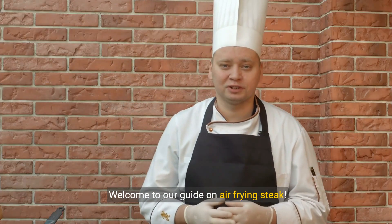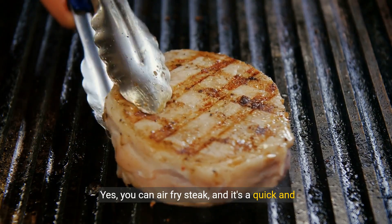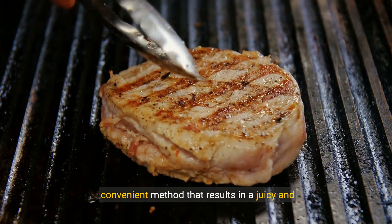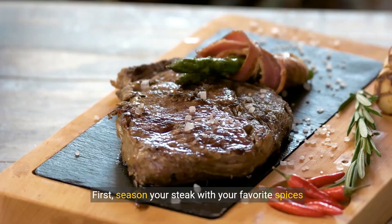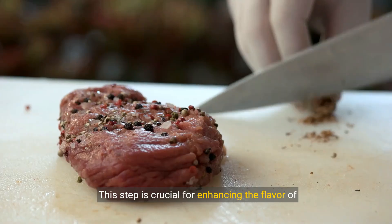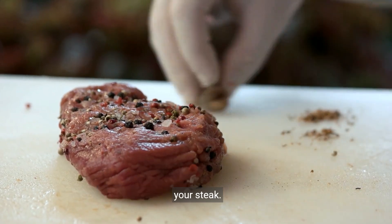Welcome to our guide on air frying steak. Yes, you can air fry steak, and it's a quick and convenient method that results in a juicy and flavorful dish. First, season your steak with your favorite spices and herbs. This step is crucial for enhancing the flavor of your steak.